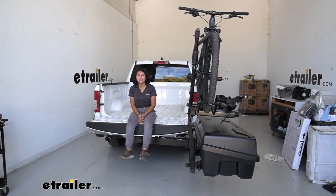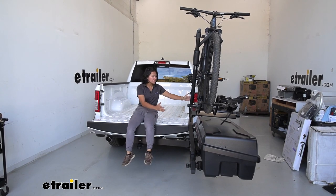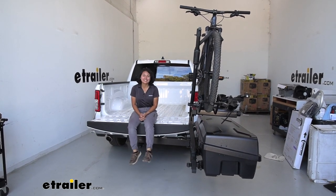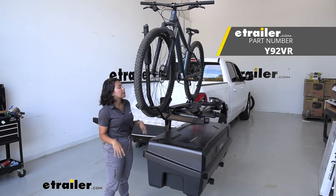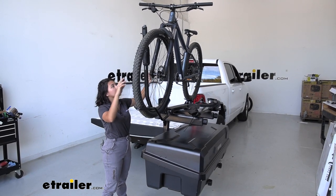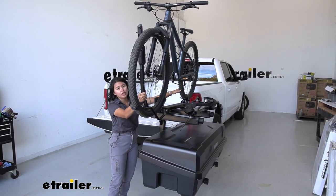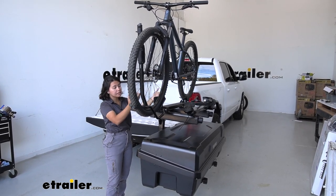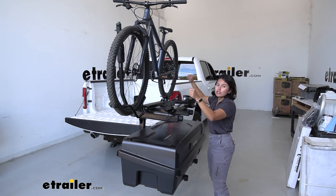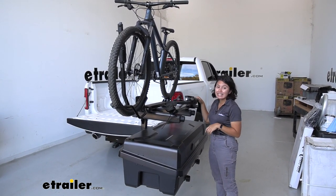You can hang out, go on the tailgate — you have all this space because all of your accessories are swung out and still accessible. With the Yakima Double Up Bike Rack, you've got a 50-pound weight capacity, 40 pounds per bike up top. Something unique about it on the XO System is you have mounts facing both sides, so you and a friend can take off or put on bikes at the same time.